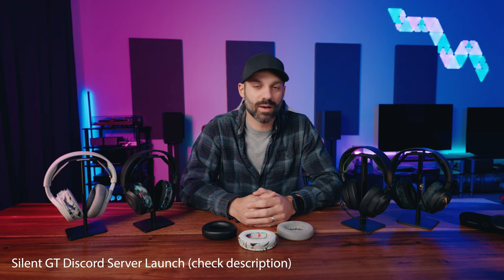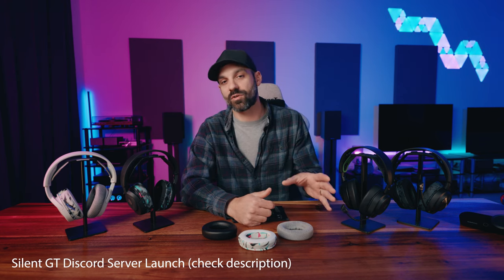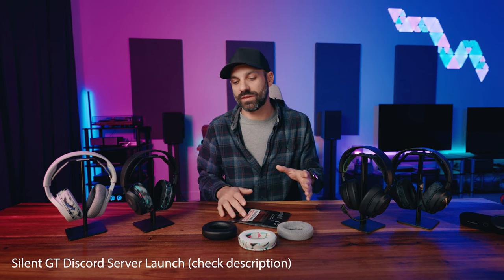Hey, what's up guys, it's Joe from Gadgetry Tech. Today I'm going to talk about the Wicked Cushions Freeze pads for the Nova lineup. The same pad is used from the Nova One all the way to the Nova Pro. The Nova Wireless has its own unique pad, which I covered in a previous in-depth review linked in the description — that's for the Pro Wireless. For the rest of the Nova lineup, you can use the same Freeze pad across the board.